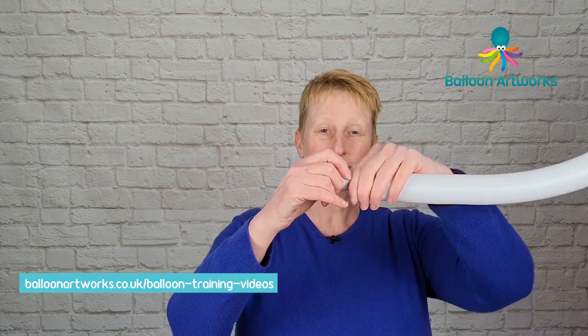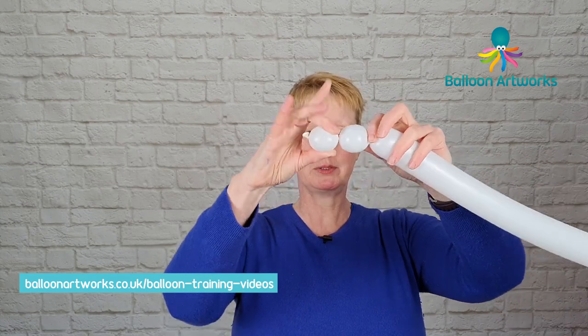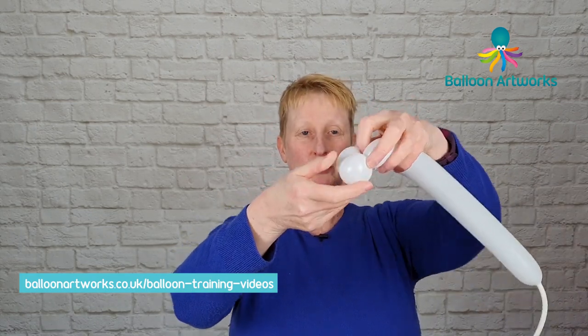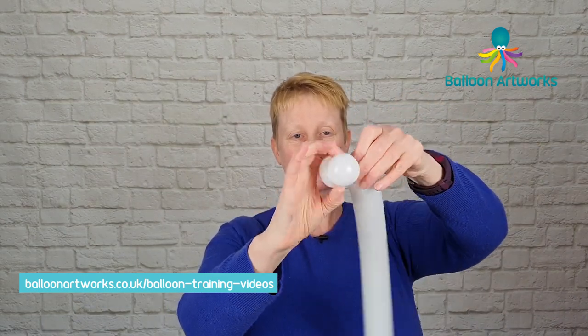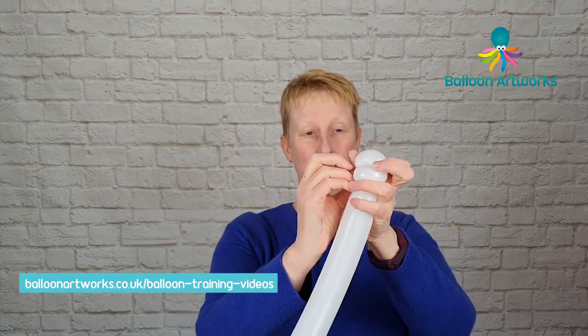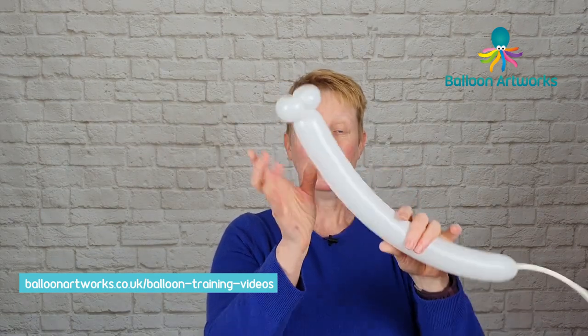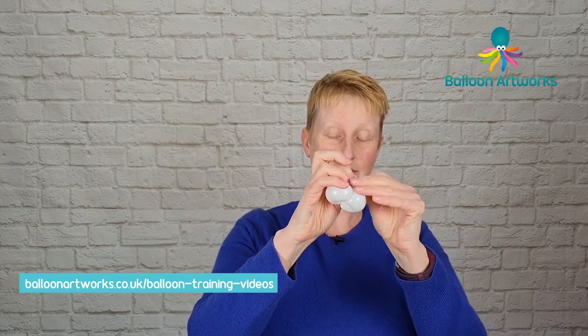Next take a white 260 and twist off a bubble that's about two to three fingers and then make another bubble to match. Bring these two together, hold on to the knot and nozzle there and twist. And then use this nozzle to pinch twist. Just pull that through, pinch twist those, and then you can break this off and just tie a knot. Set these aside.